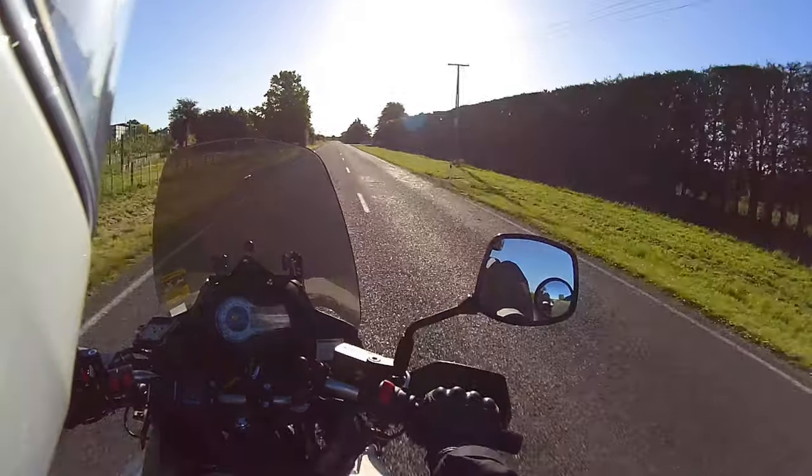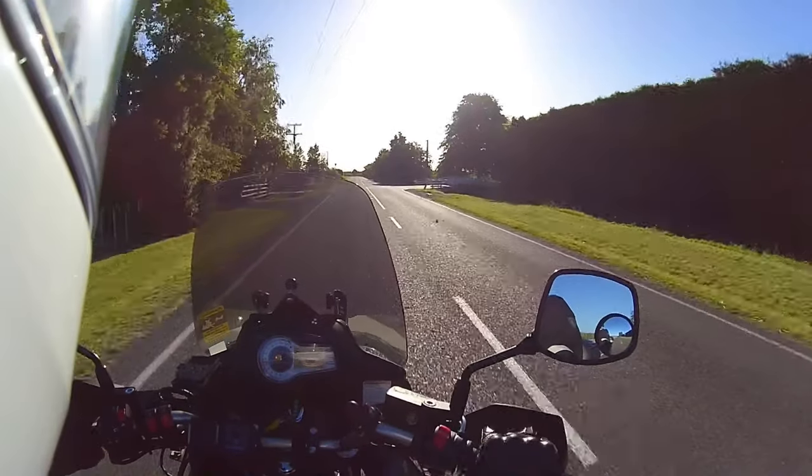I've put the hand guards on it, of course. That complements the heated grips for the winter.